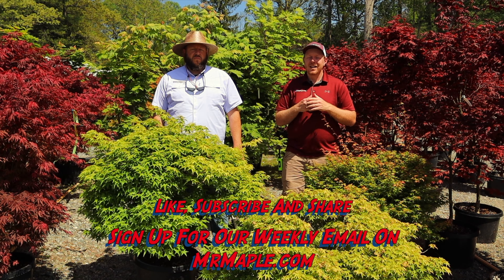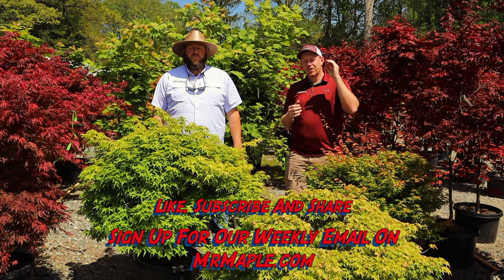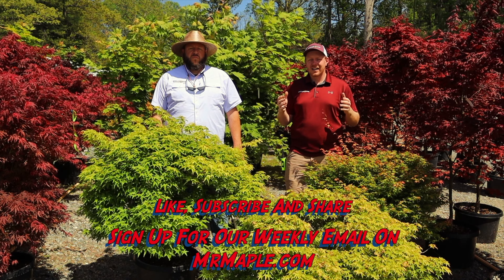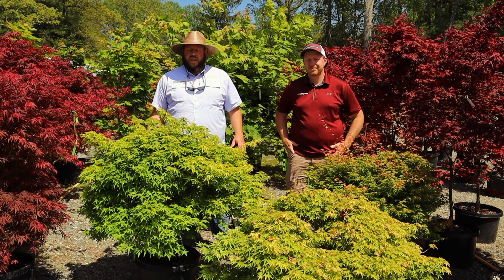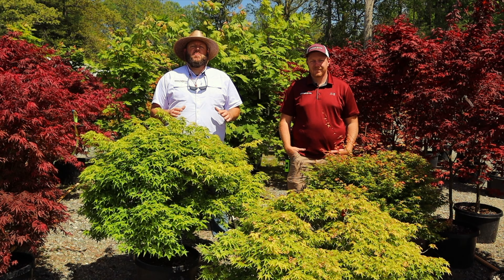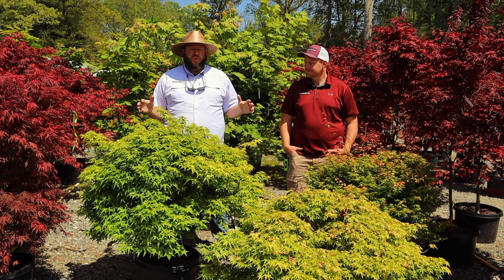If you want to shop these 10-gallon trees, we're going to offer some in-person shopping — you have to schedule by appointment on Thursdays with our office staff. Contact us through mrmaple.com and you can come shop some of these 10-gallons by appointment. We've got some exceptional trees, so we wanted to get them on camera and talk to you about them. Today we're discussing dwarf Japanese maples and just a few of our favorites.